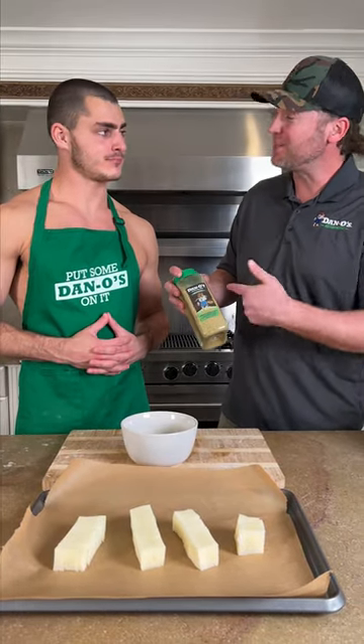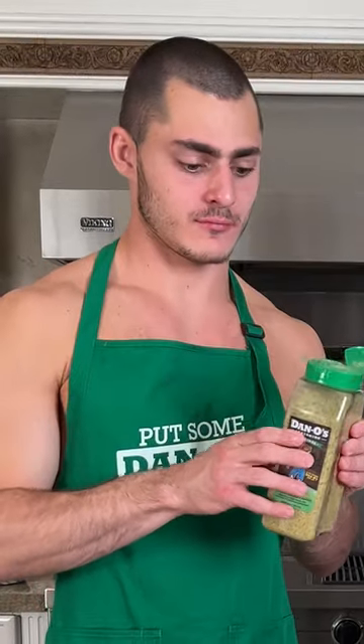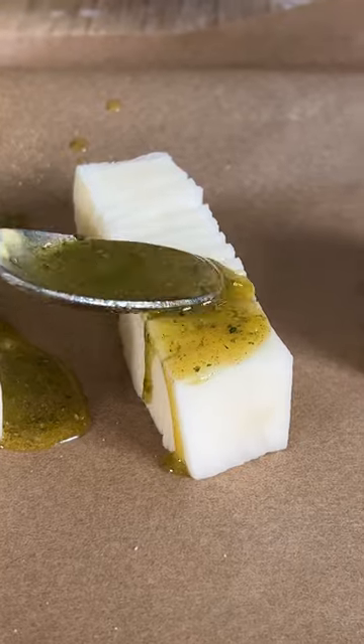Now it's time for the main step. We're gonna add some flavor to this. This is Dan O's original — that's the green top. Hit it with a couple pops. So we're gonna mix that up, just pour it in there and you'll see it pour down through the cracks.